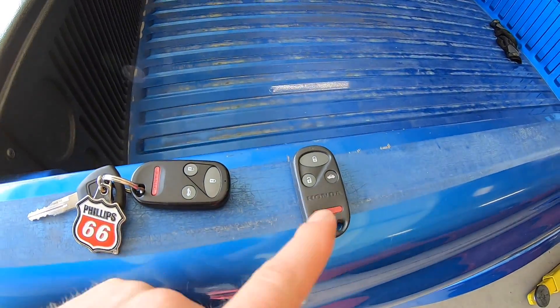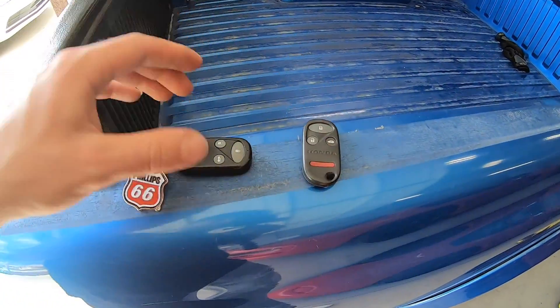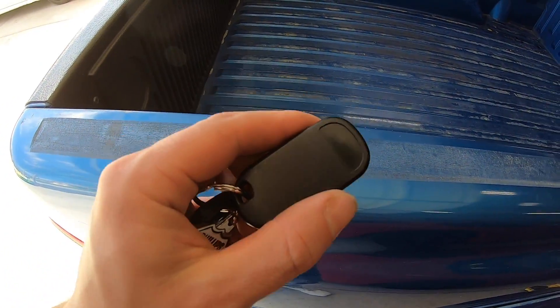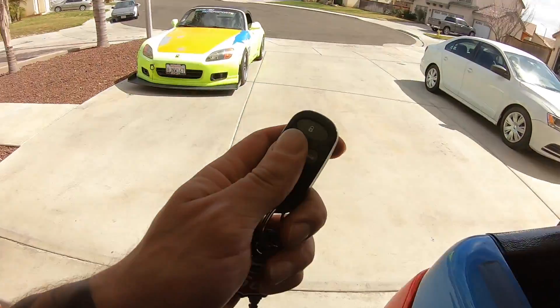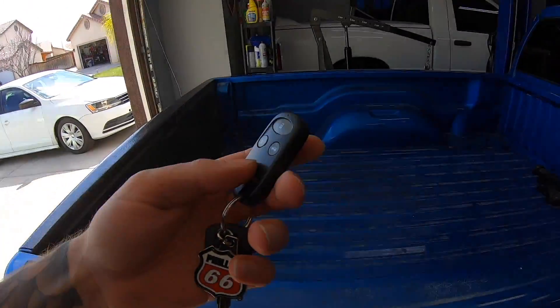For some reason, whatever year this remote is from - I don't have the history on it, I don't even know where it came from - this one works but that one doesn't. They look identical. This one is not an OEM Honda remote but this one is, and I don't know, it just doesn't work. We got this one working so mission successful as far as that goes. I hope you guys found this helpful - you only need one remote to program a Honda.